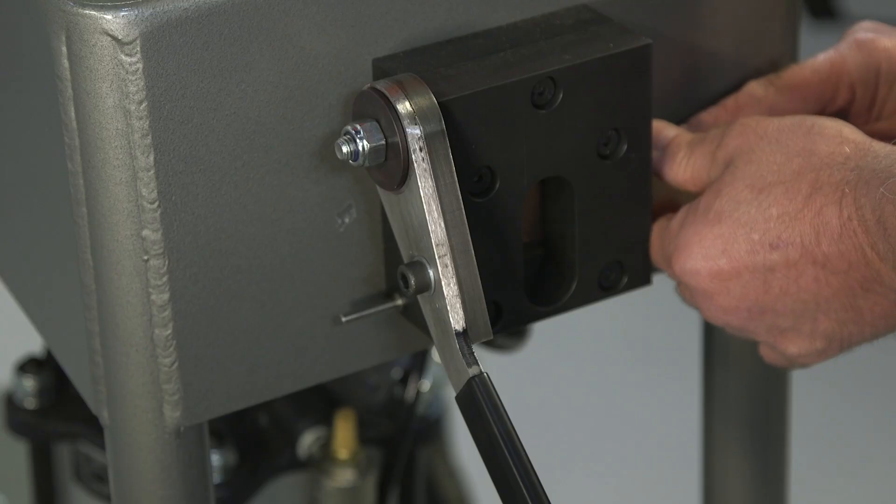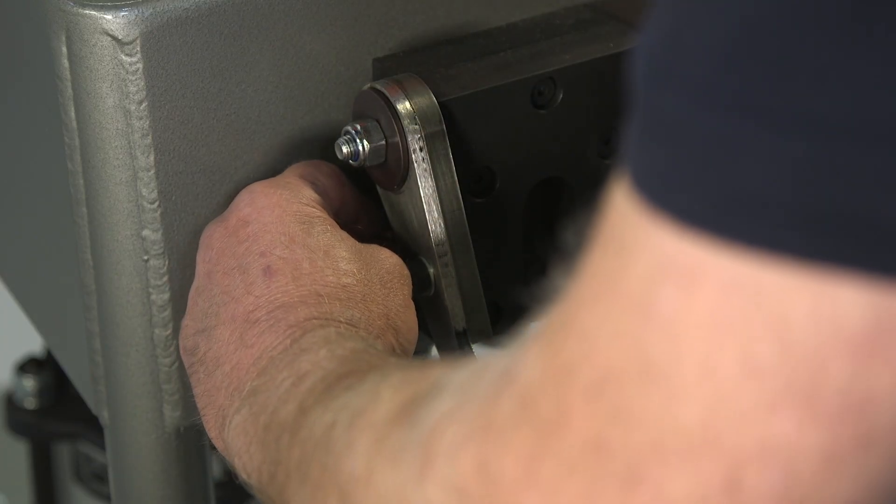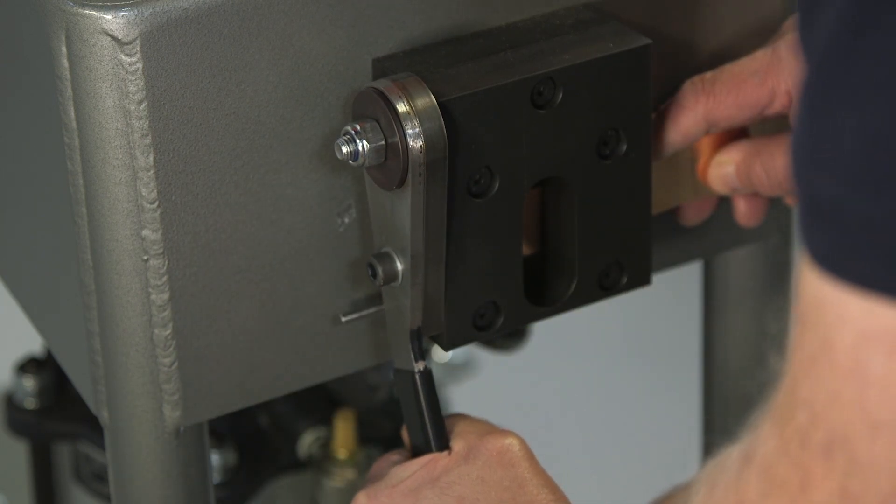The two ends of the material must be trimmed before welding to ensure they are completely straight, using the guillotine on the front of the machine.